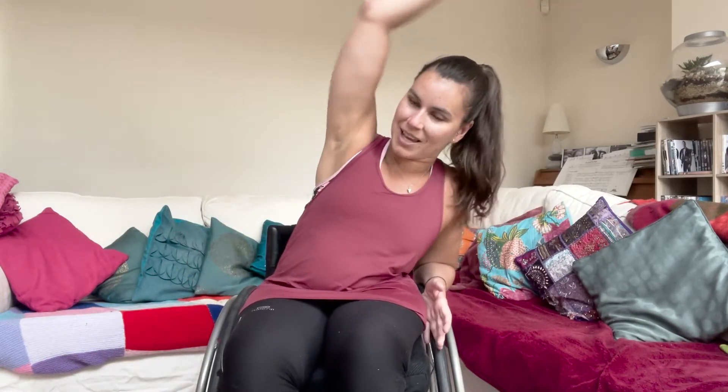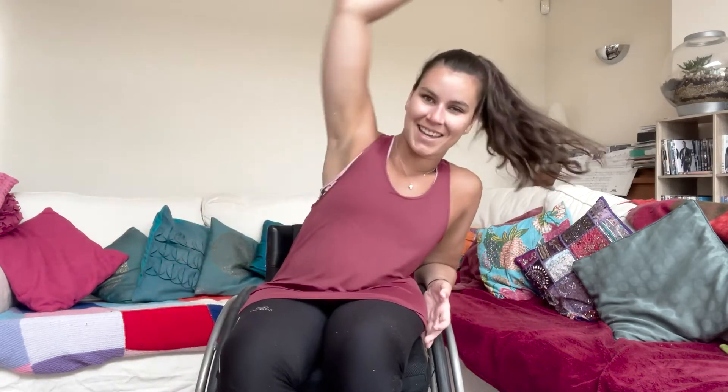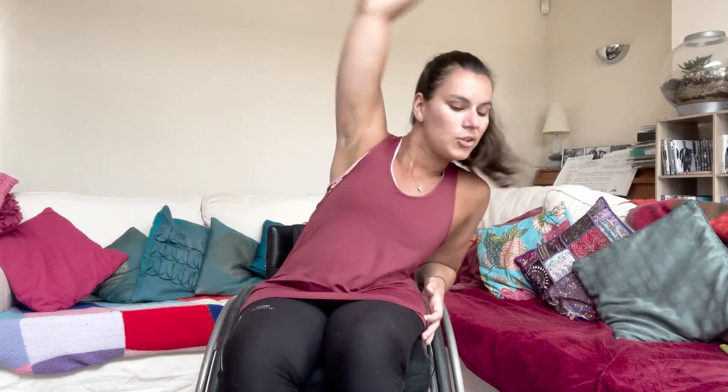We're going to go straight onto our reaches and side bends. So you're going to reach to one side then the other. Get a nice good stretch down the side of your body there — always feels good. You've got 10 seconds left, so do five more: one, two, three, four, five. Well done, really good job!